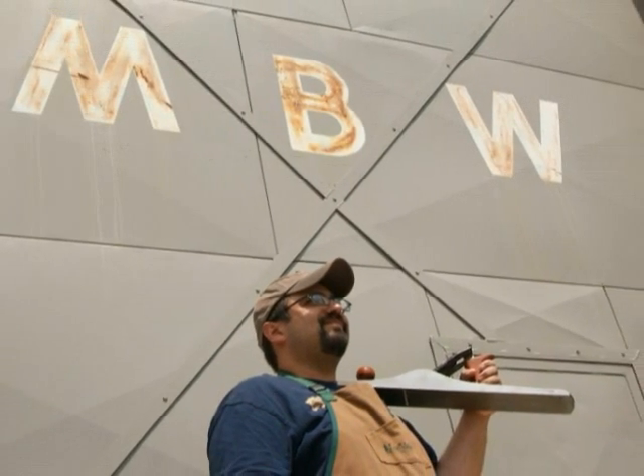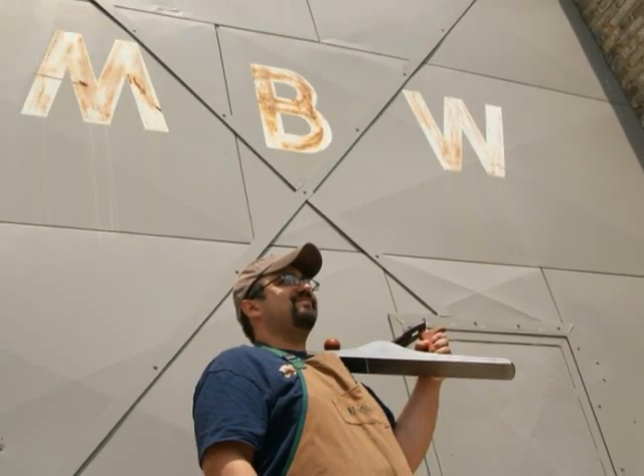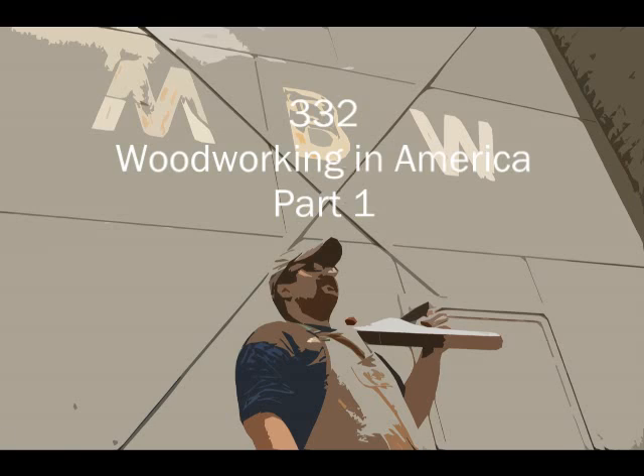Welcome back to Matt's Basement Workshop. I am back from day one at Woodworking in America, and let me tell you something — I am beat.